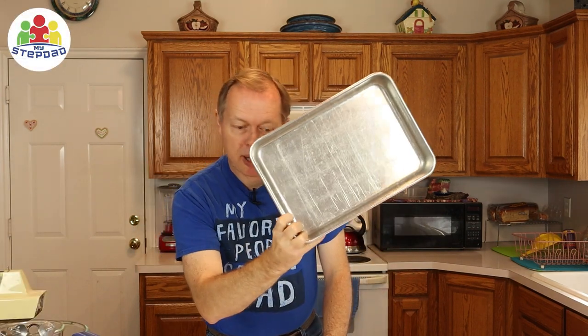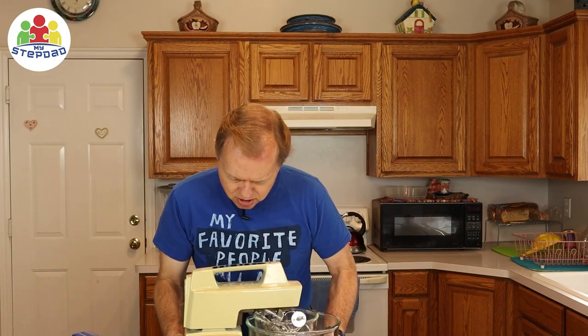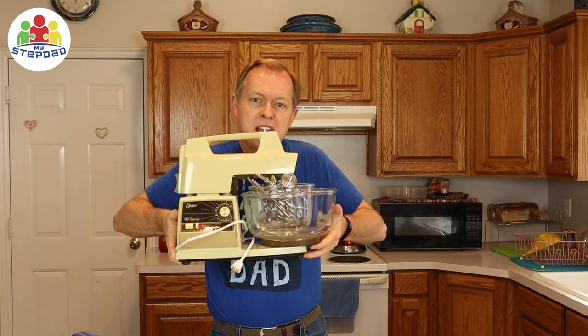You need measuring cups, a baking pan, hand beaters, and a blender or mixer. And if you really want to be gung-ho, you can use some kind of a stand mixer.